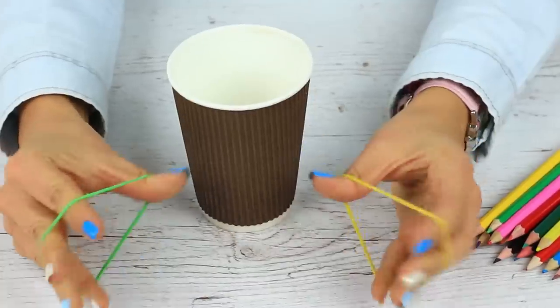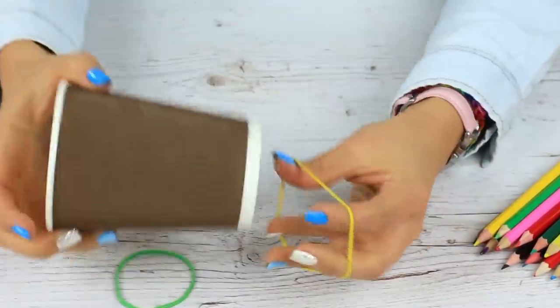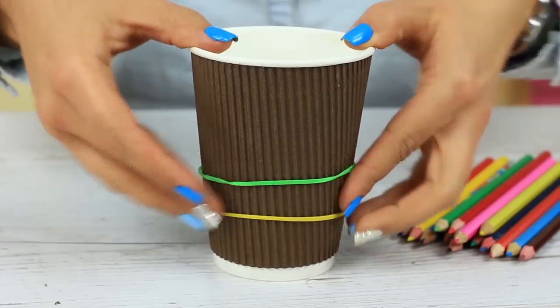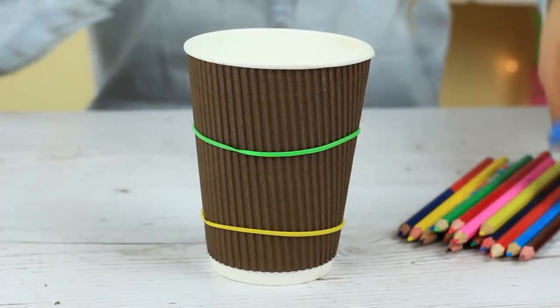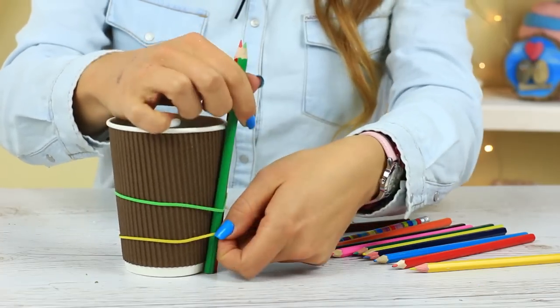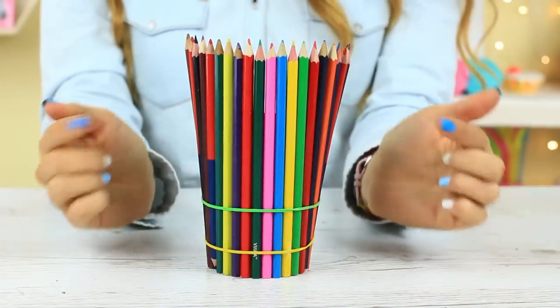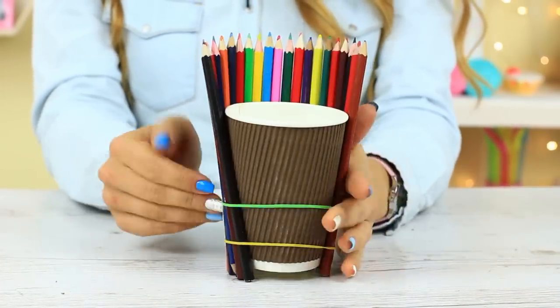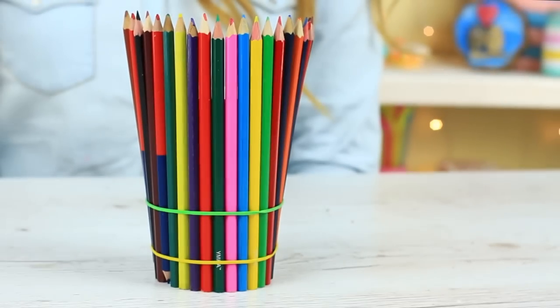Make a suitable holder and forget looking for the right pencil each time you need it. Put two elastics on a paper cup — one at the bottom and another on top. Fasten the pencils with the bands. Now you can see them all at once, choose the right one and draw, and use the cup as the school supply holder.